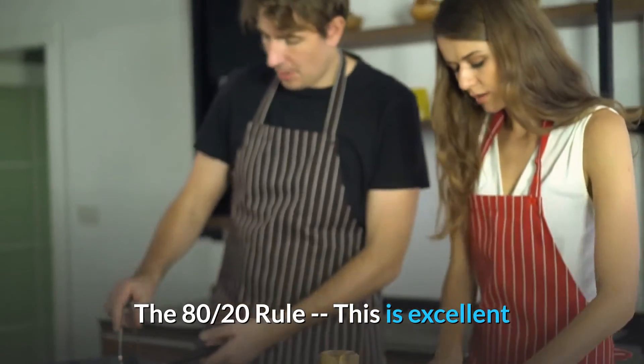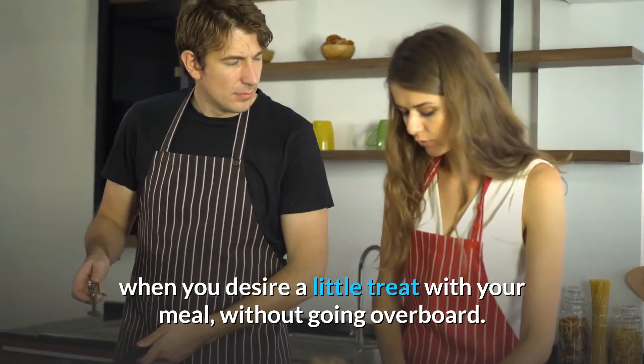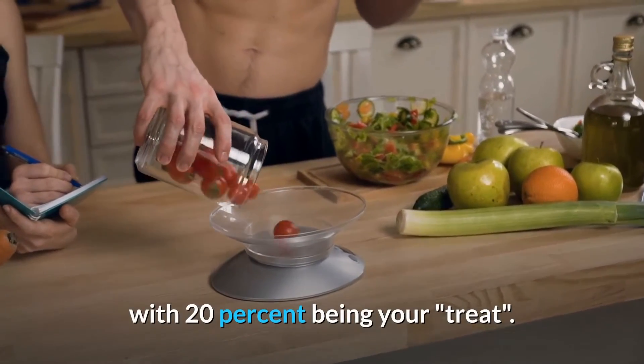The 80-20 rule. This is excellent when you want a little treat with your meal without going overboard. To balance it out, have 80% healthy food and 20% being your treat.